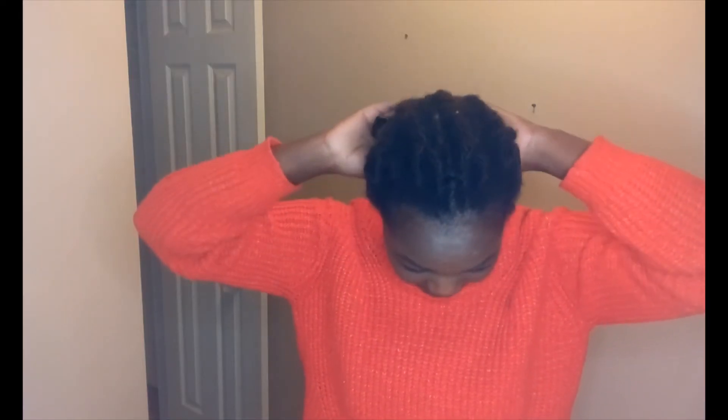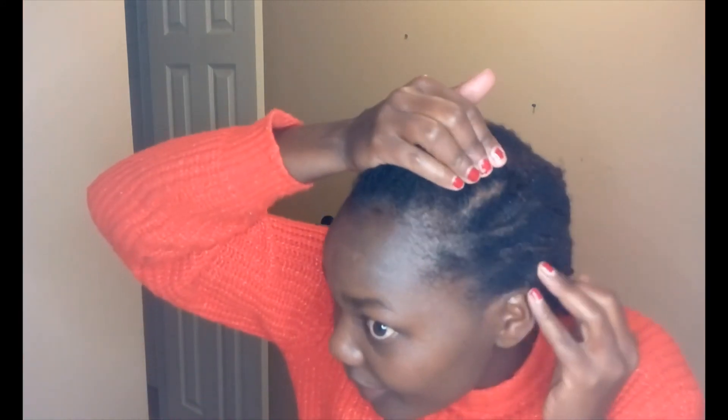I'm done — I've taken everything out and these are my cornrows now. I'm not taking out the cornrows yet; I'll do that when I wash my hair. Thank you guys for sticking with me, that was it for today — bye bye!